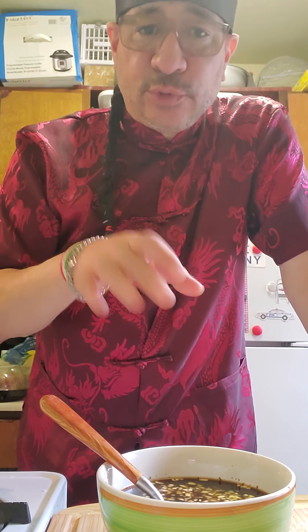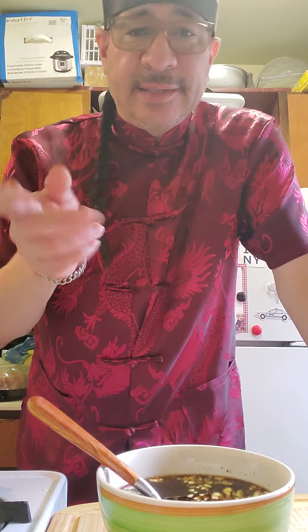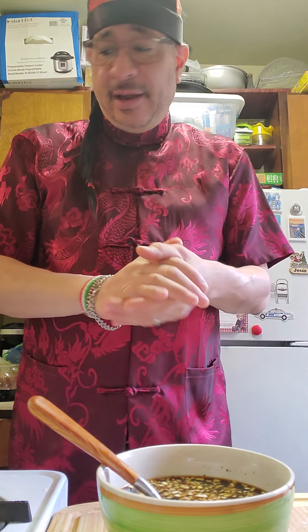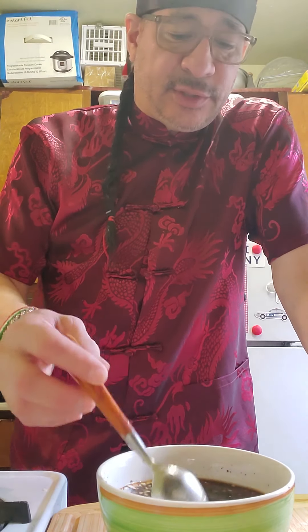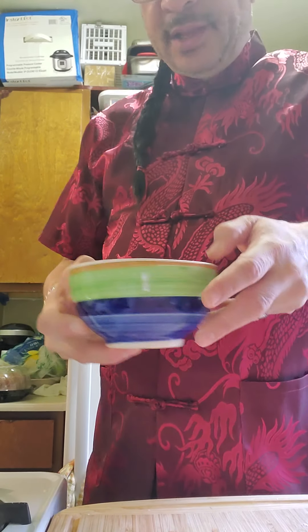Then I'll throw the sauce on, bring it to a boil, and add two tablespoons of cornstarch mixed with two tablespoons of water to thicken it up. That's it — very simple. I'm also going to make jasmine rice and an egg roll on the side, plus some green tea. If you don't like too much sauce, cut back on the broth. I like a lot because I pour it over the rice. Let me taste this... mmm, this sauce is amazing!